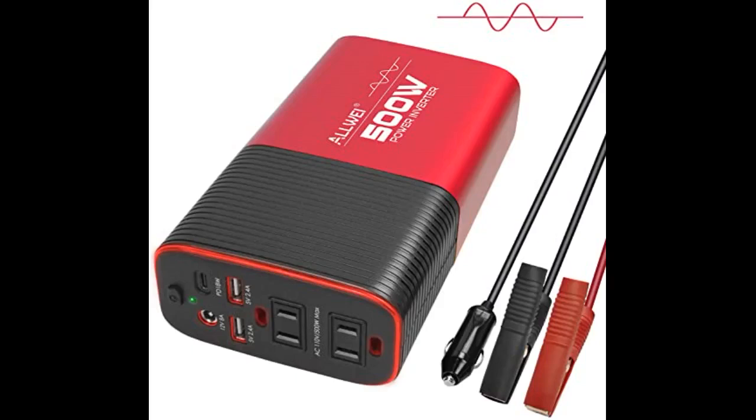Mounted my inverter on the driver's side kick panel. This allowed me to run a pair of number 4 welding wire straight to my battery. The inverter delivers plenty of current to run both laptops and a DVD player. Does exactly what I wanted it for. Easy enough to install.